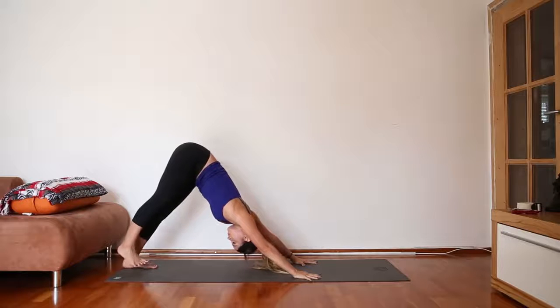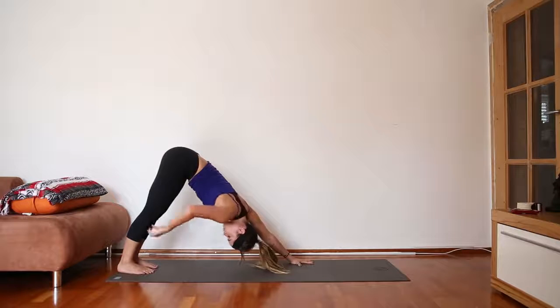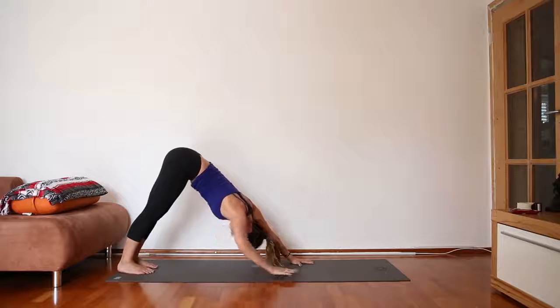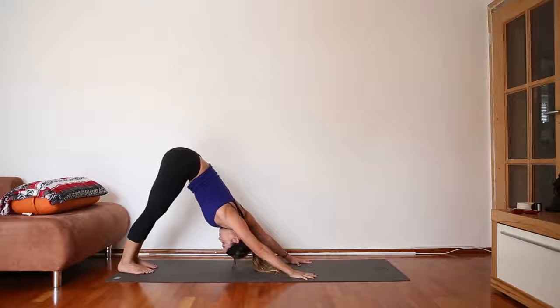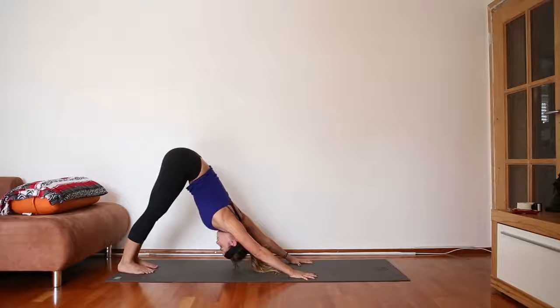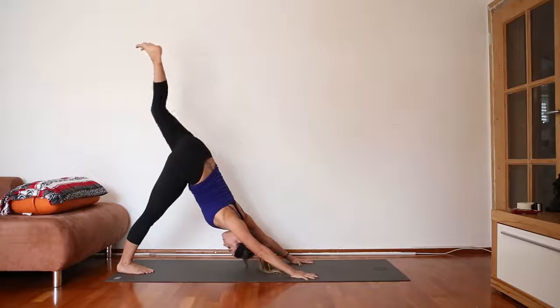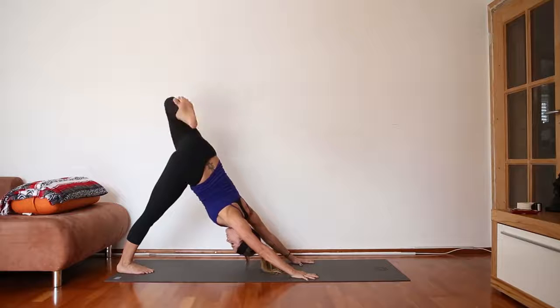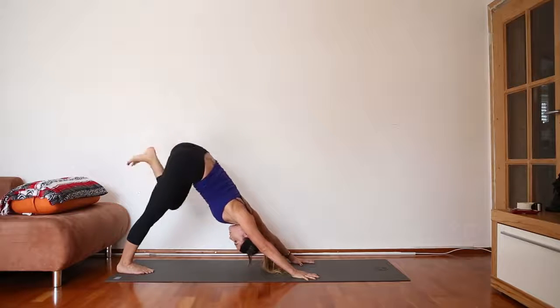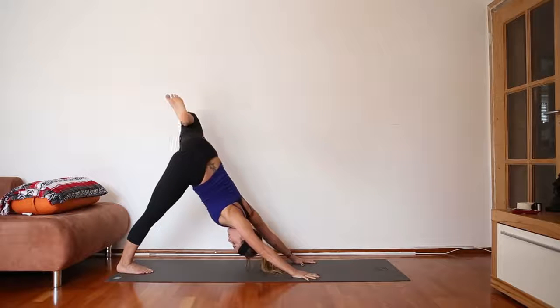Step your feet up the mat a couple of inches just to clarify your foundation. Spread your toes, press the mat away for long armpits. Let your head hang heavy, take your gaze towards the navel. As you inhale, pick the left leg up, spread the left toes, then bend the leg. Try to keep the shoulders in alignment as you slowly begin drawing circles with the knee. After three circles, switch directions.